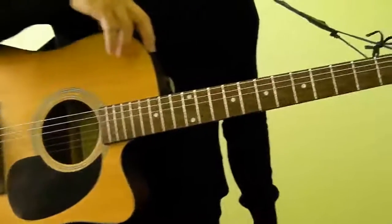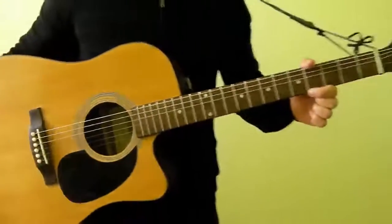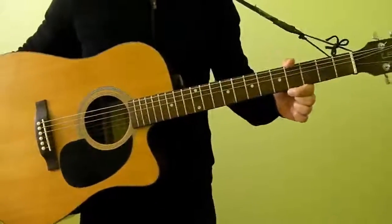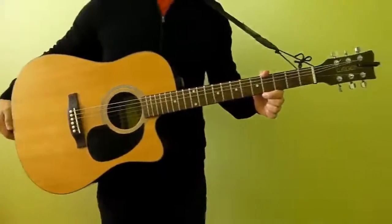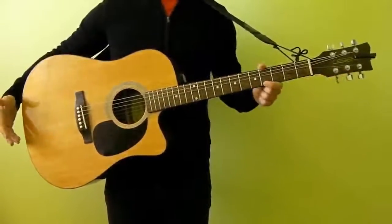Hi guys, in this video I'm going to talk to you just quickly about how to hold your guitar. Now for a beginner, the best way to really hold your guitar is as you can see in the position I'm currently holding it here.